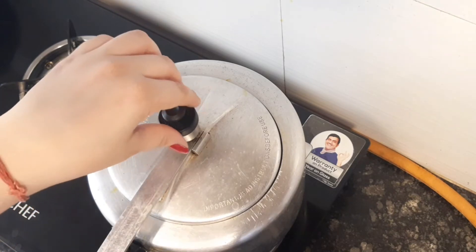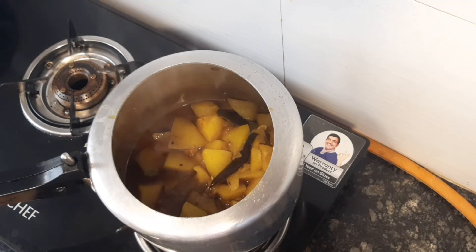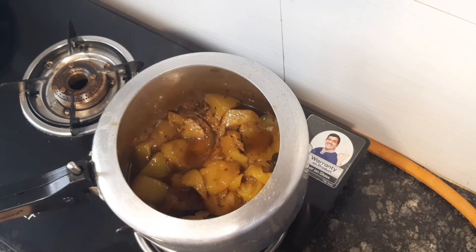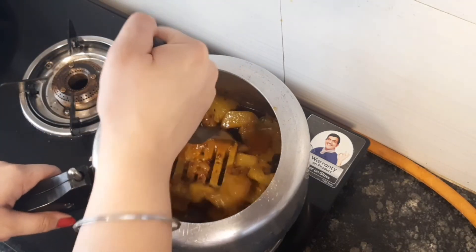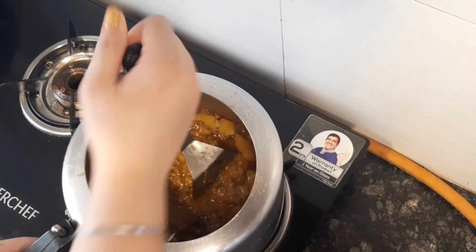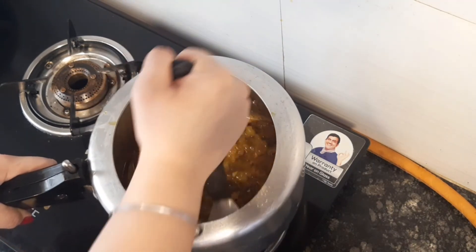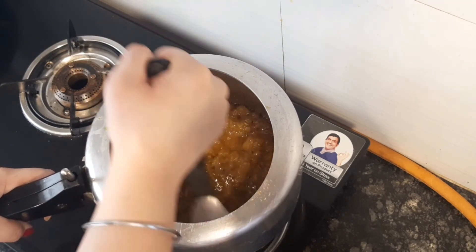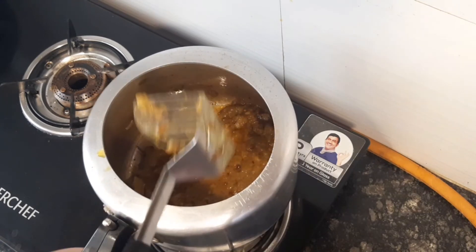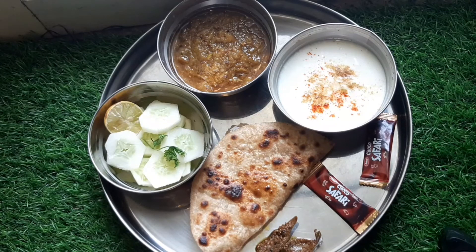Now we will open the cooker and check it out. See — it is ready! Now what we will do is mash it. We will mash it properly and mix it well until everything is combined. Now we will mix it properly.